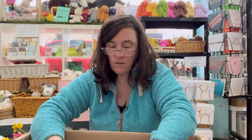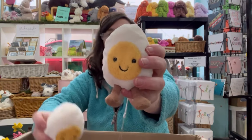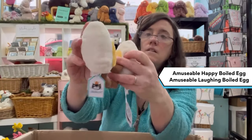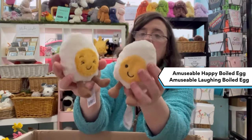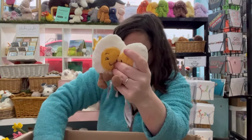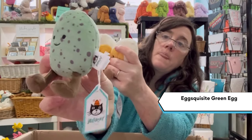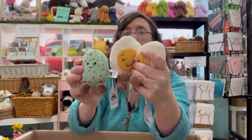And then we have the eggs. We have the Amusable Happy Egg and the Amusable Laughing Egg — nice and squishy, a few beans in the bottom to hold them up. And new for this season we've got the Exquisite Green Egg — he's a little bit smaller.